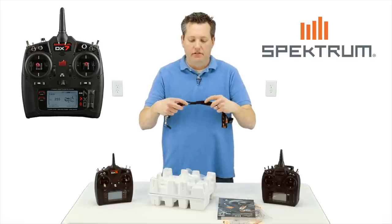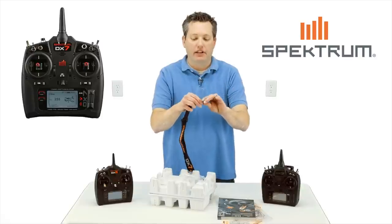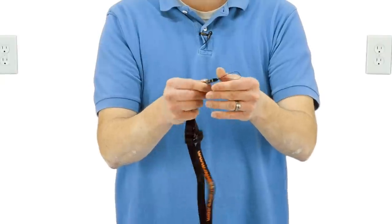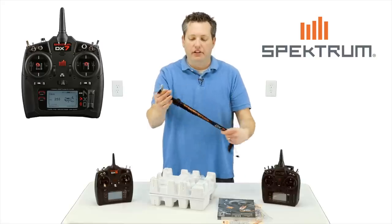Next is the neck strap. Nice little neck strap. It comes with two different detachables — a handheld detachable with a little metal clip or quick release that you can put on your radio directly. I personally don't like this little one; I've actually had that come out on me before. I just use the metal latch and latch it directly to the radio itself.